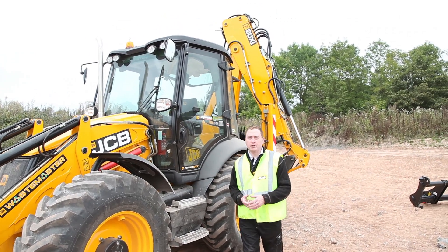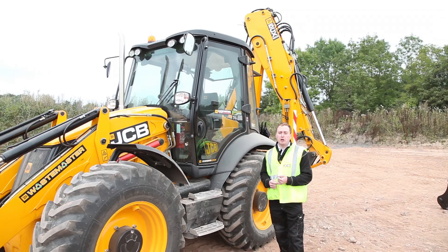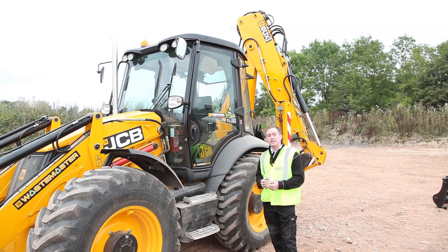Introducing the brand spanking new JCB Fisets Wastemaster machine. It's the only backloader on the market specifically designed for the waste industry.